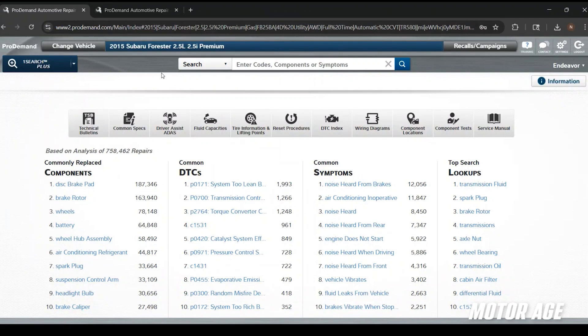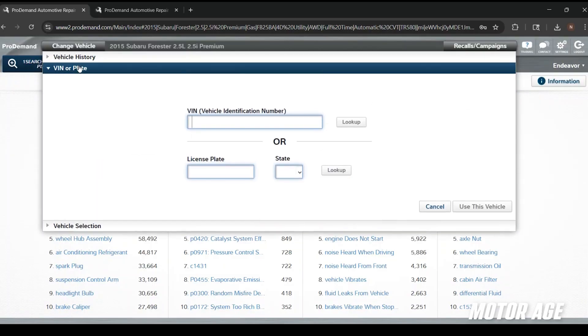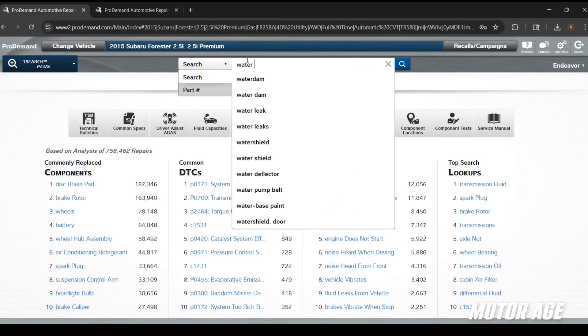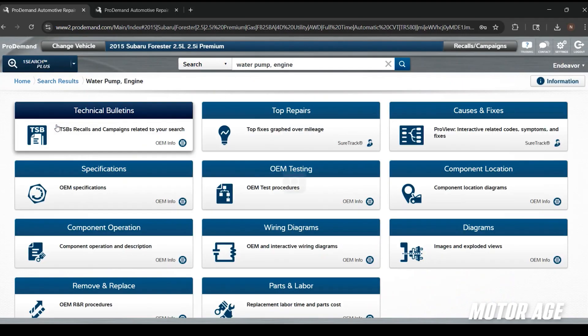I've got Mitchell Pro Demand pulled up here, and I've already got our vehicle information loaded in. You can select the year, make, and model — I like to use the VIN number for an exact match every time. I'm going to go ahead and use the OneSearch Plus feature to search for our water pump, which will pull up all the information we need and nothing we don't.